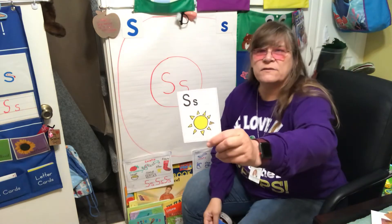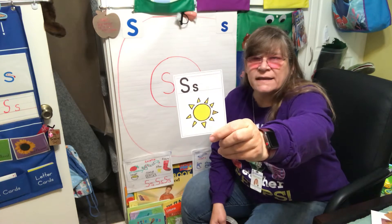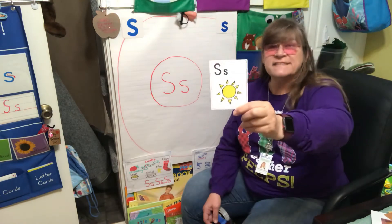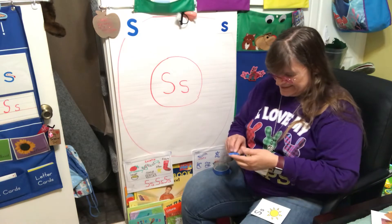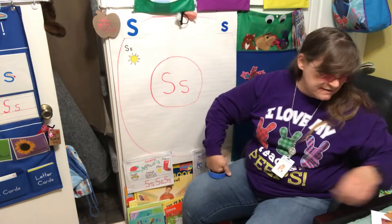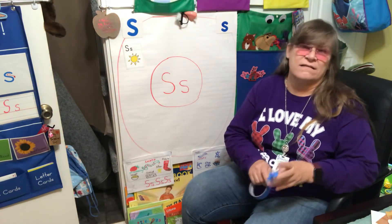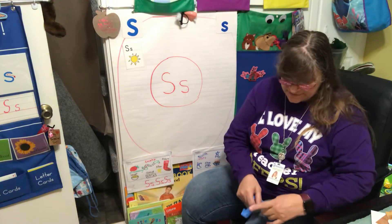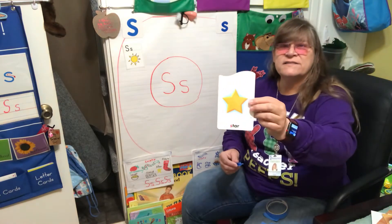Who knows what that is? You have a color sheet in your packet — that is a Sun. It is sunny today; yesterday it was rainy. And the Sun is actually a star — I didn't even know that! Our Sun is a star, and that's one of our shapes we're going to be talking about this week: a star.